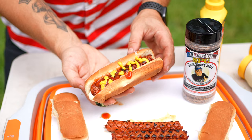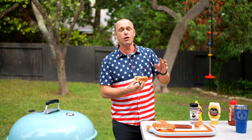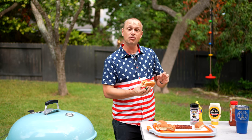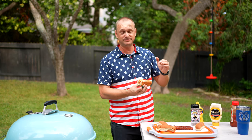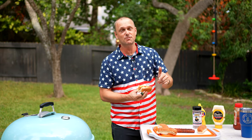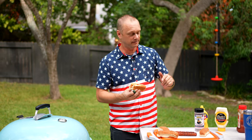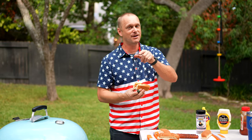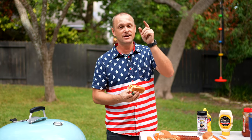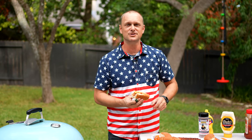Now let's do a taste test. Man, we just took an all-American classic and brought it up to the next level — this hot dog is amazing! Thank you guys for watching this short little video, happy Fourth of July, and thank you Uncle Steve for the rub, very very cool. Have a fun, awesome, and safe Fourth of July, and I'll catch you guys in the next one. Grill Sergeant out!